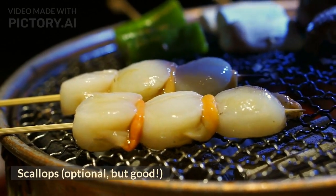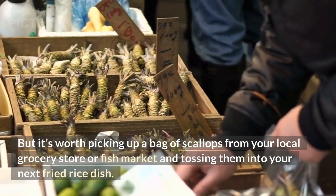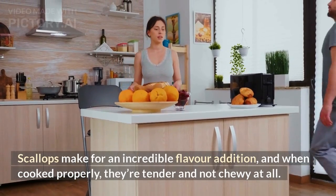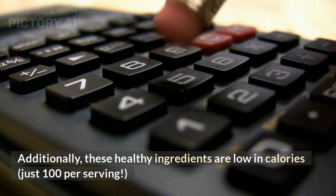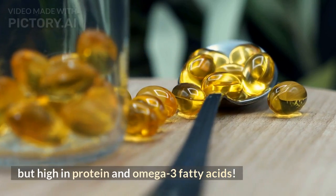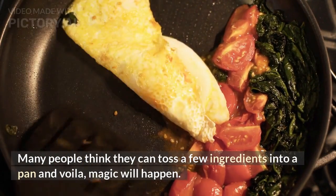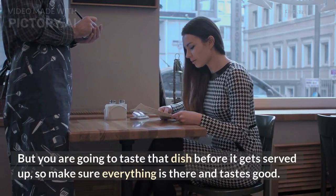Scallops — optional, but good. This ingredient is often missing from fried rice recipes, but it's worth picking up a bag of scallops from your local grocery store or fish market and tossing them into your next fried rice dish. Scallops make for an incredible flavor addition, and when cooked properly, they're tender and not chewy at all. Additionally, these healthy ingredients are low in calories — just 100 per serving — but high in protein and omega-3 fatty acids. Make sure you taste the dish before it gets served up so that everything is there and tastes good.